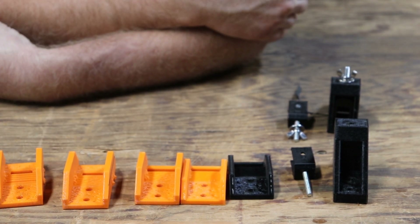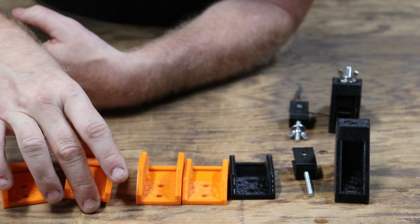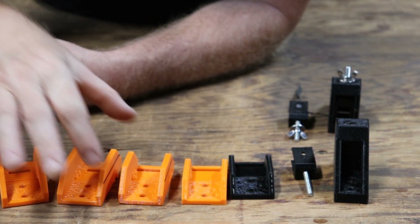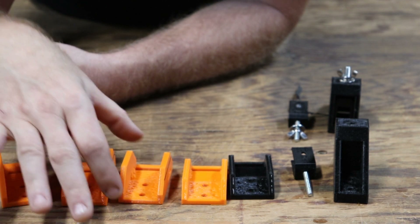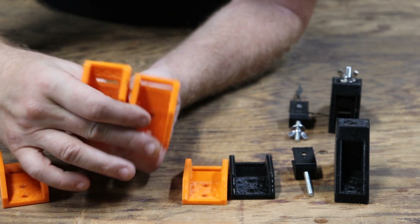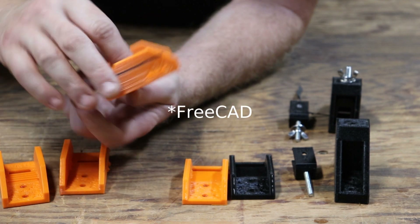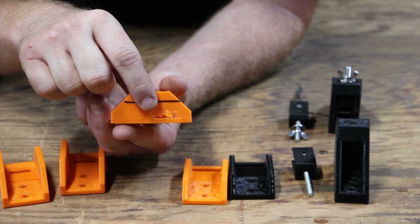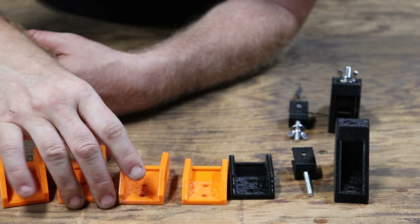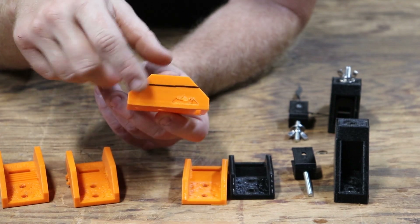I noticed it was entirely too big, and also the slot for the belt — maybe that was too narrow. I hadn't decided whether the belt needed to move back and forth, so I made the slot wider. Then I realized I didn't need the material up top, so I chopped that off in the slicer. At this point, getting the support material out of the print was such a pain that I actually broke one trying. I also noticed I don't need this much material up here — enter the next version of the part.